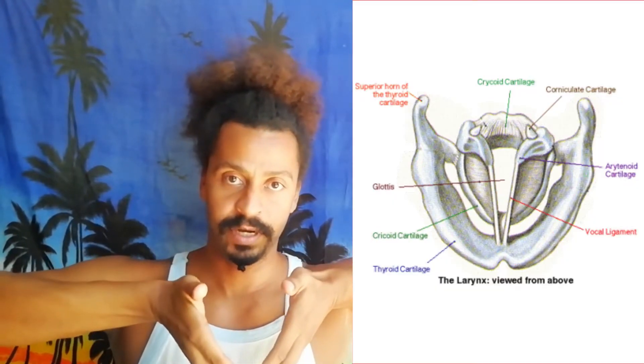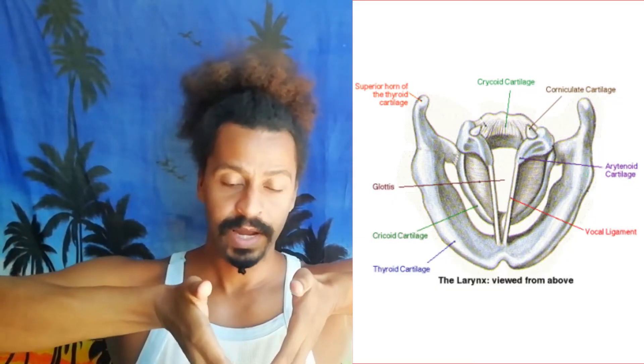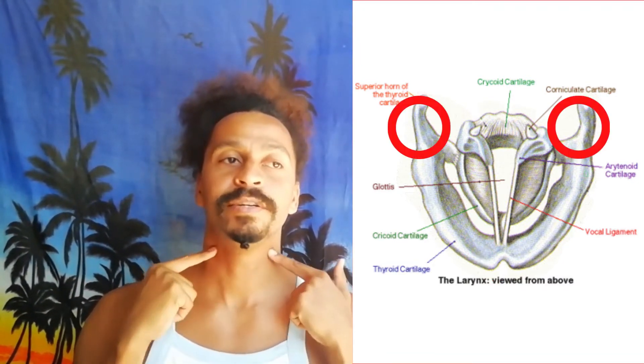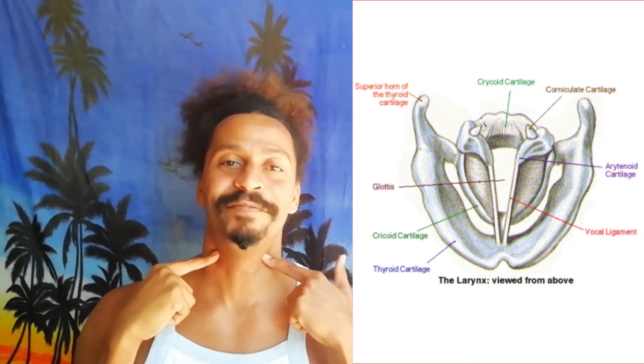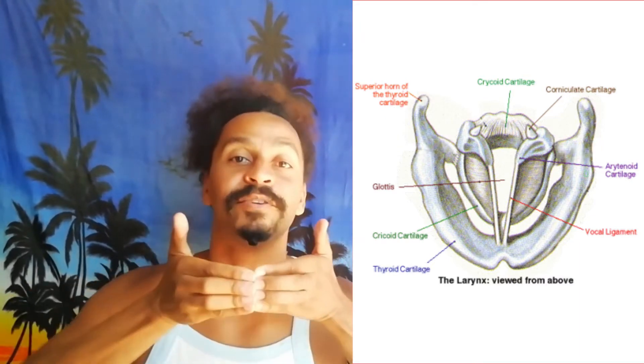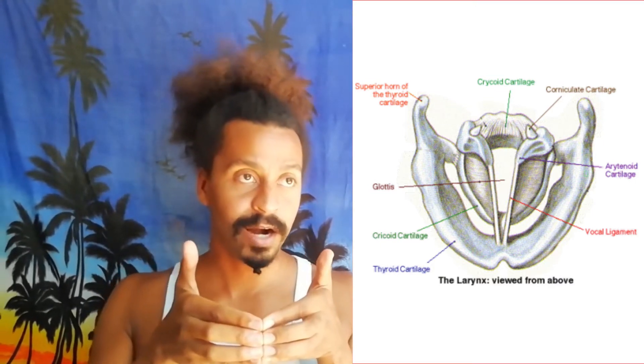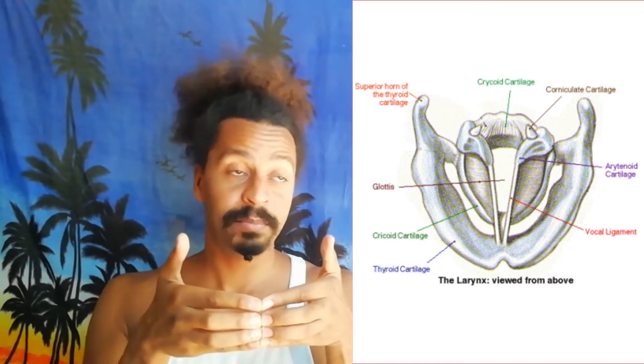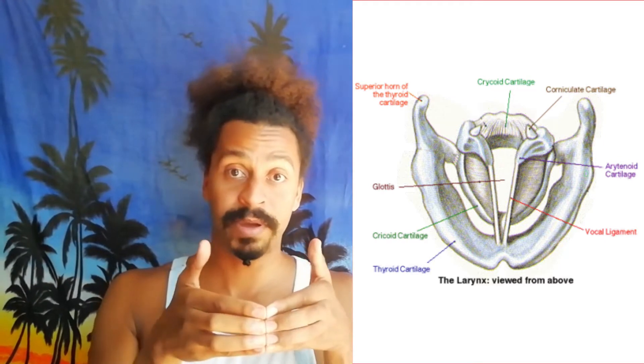The thyroid cartilage is a cartilage. The difference between cartilages and bones in your body is that cartilages are softer, so they can be bent. The thyroid cartilage has a U-shaped form and sits in your throat — here's the tip, like the valley of the U, and then here are the mountains of the U. Since it's a cartilage, it's flexible and it can be bent either inwards or outwards.